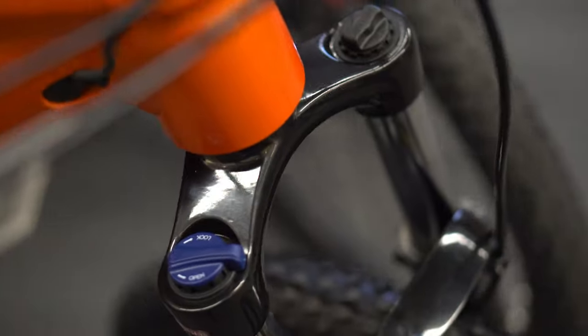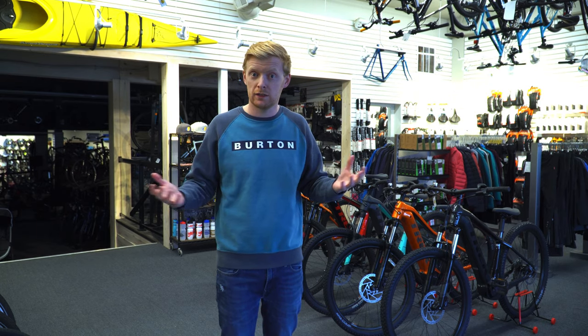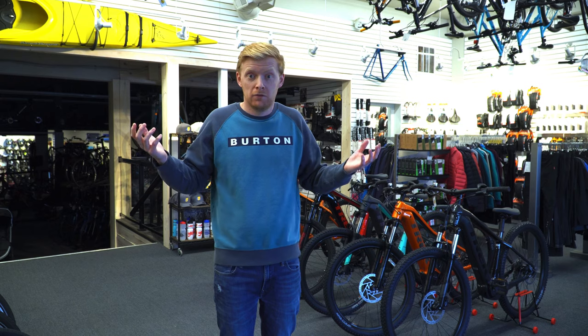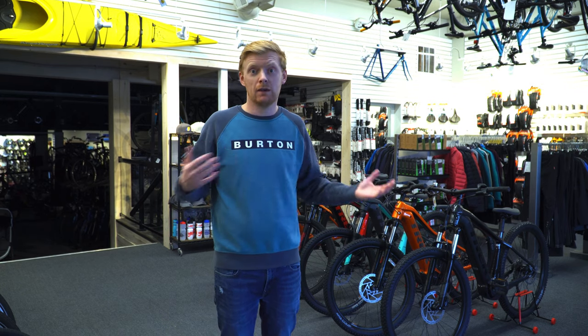Suspension-wise on the Powerfly 4, they've gone to a simple spring setup with a lockout, so you can turn off your suspension. The spring fork means there's no air chamber to fill up. Generally, the people hunting for these bikes are looking to keep their casual riding and mountain biking going with less concern about higher performance. Trek designed this bike for commuting, getting up there in age, or just wanting an easier ride up hills with a simple, comfy geometry.